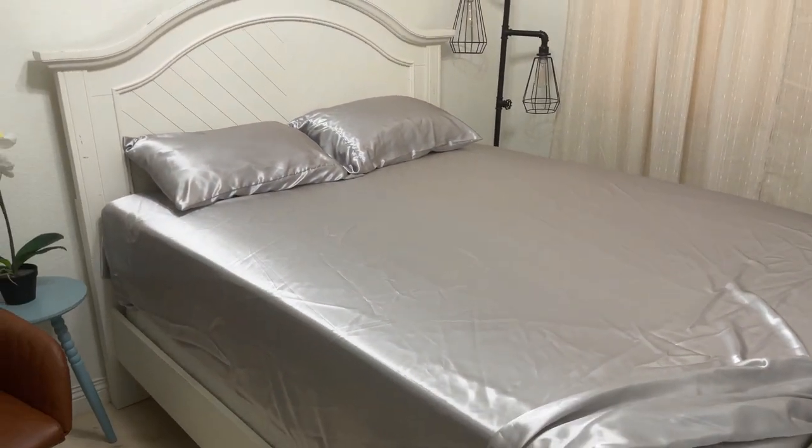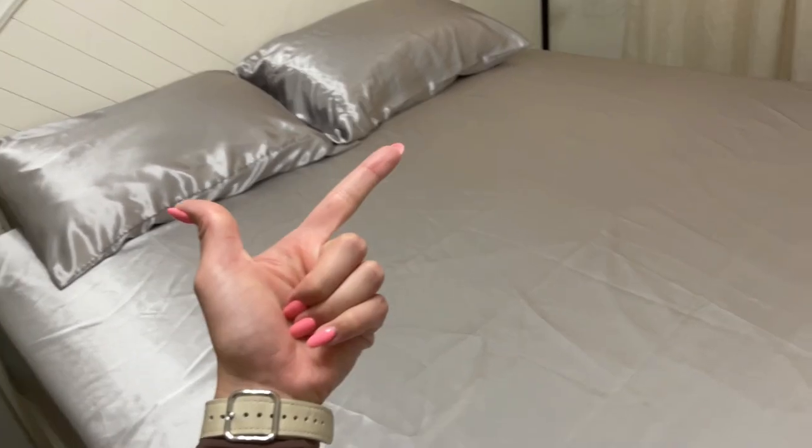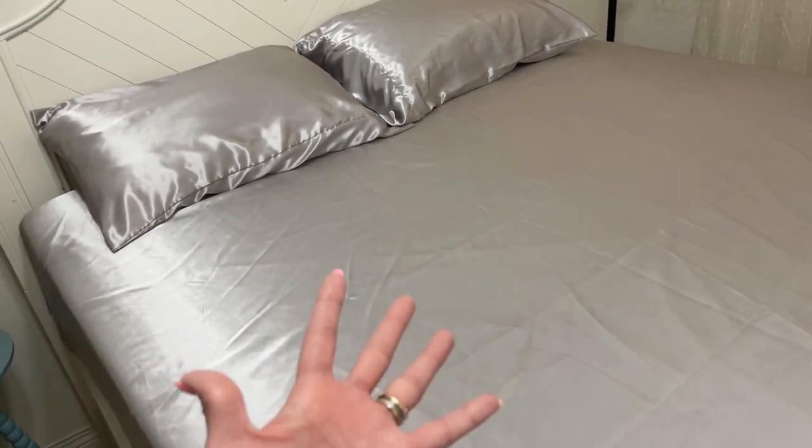I really like the satin look. These sheets are made of microfiber and they are wrinkle, fade, and stain resistant, which is cool. I have a toddler, so I need something like this.